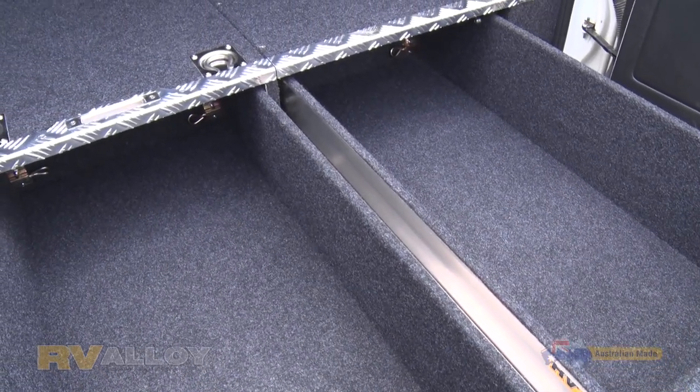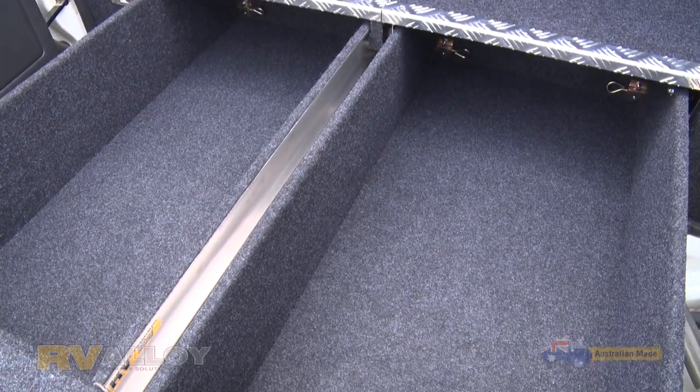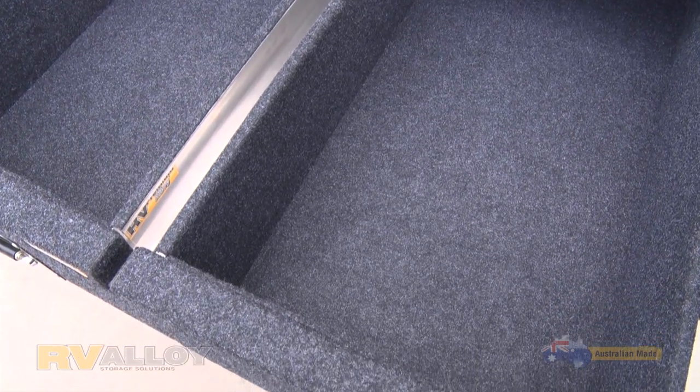The alloy system has been crash tested to ADR compliance in situ to a total inclusive weight capacity of 220 kilos.